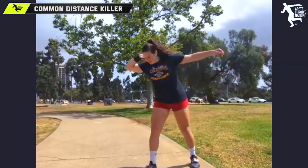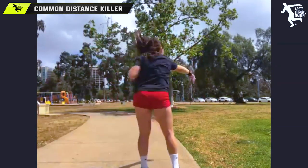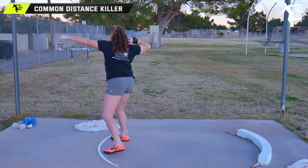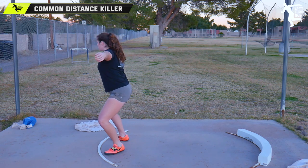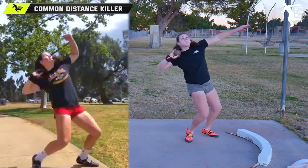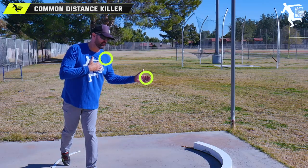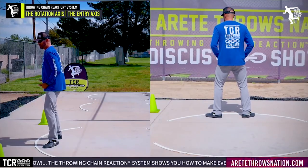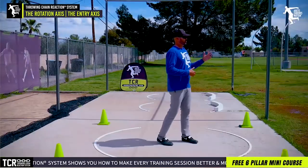A perfect example: we just had an athlete out here this past weekend and she was a 40-foot glider. Now she's thrown 45 feet in training off of a rotation. She's been rotating for about five months and we've done all the training — with the exception of two small training camps — virtually online using the system. This is important because she was the opposite type of athlete: opening everything too much. If you looked at our video on how to move around the axis to create more speed in your throw, you'll notice you can't do that when the shoulder's out of position.